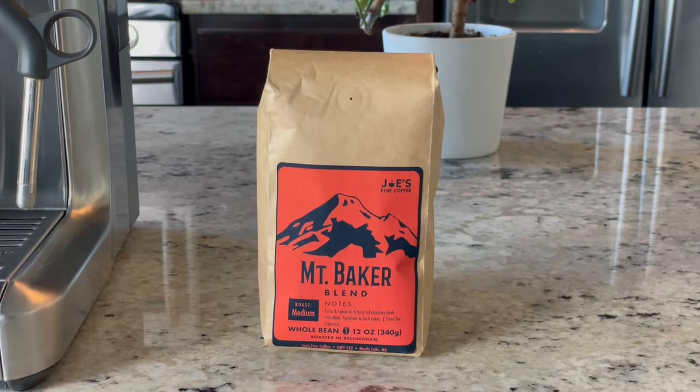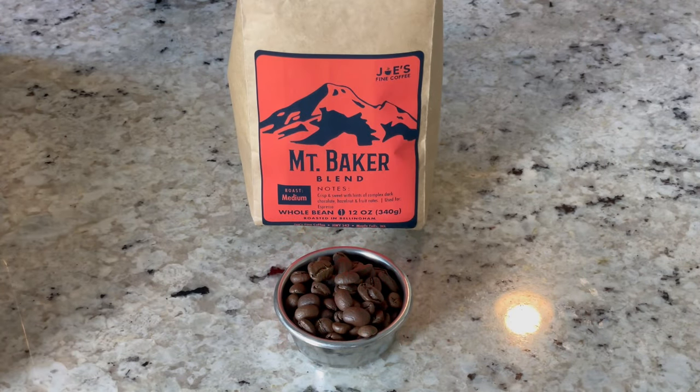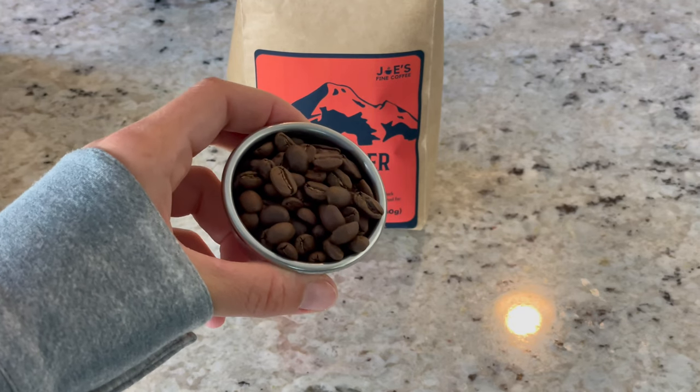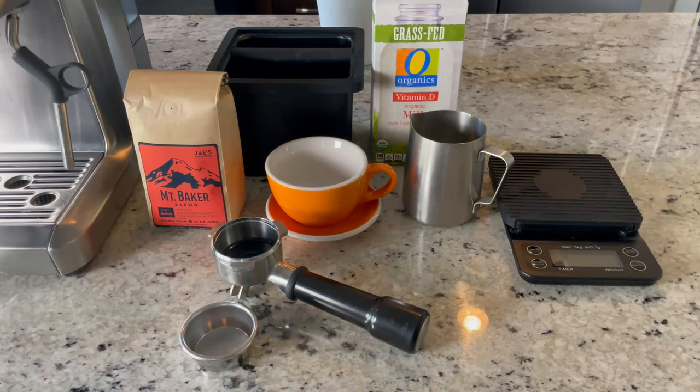Hello everybody, today we'll be showing you how to make a cappuccino. We'll be using our Mount Baker espresso beans — it's a medium roast and it pairs really well with milk. You could of course use any beans that you'd like, just make sure they are fresh so you have that nice crema from them.